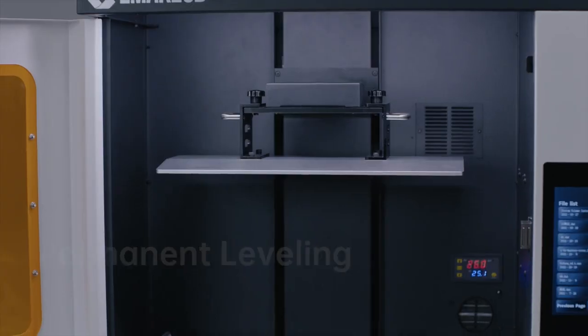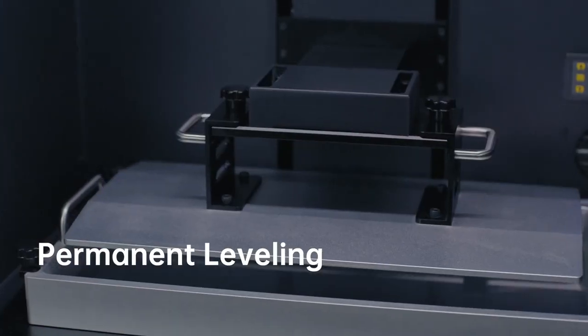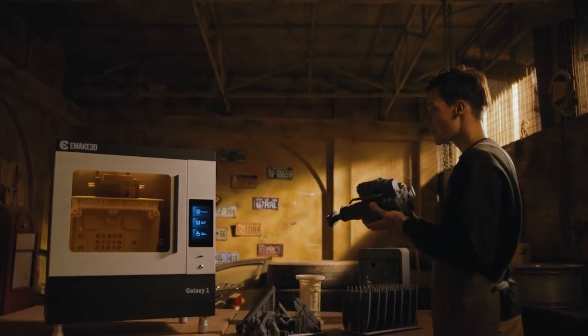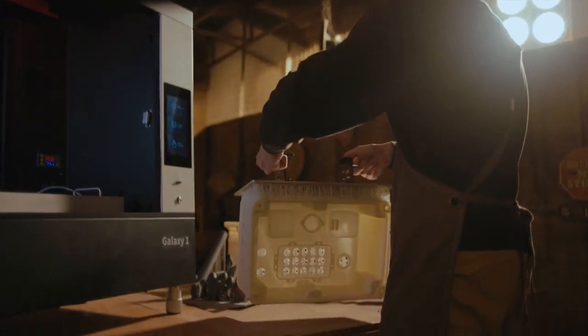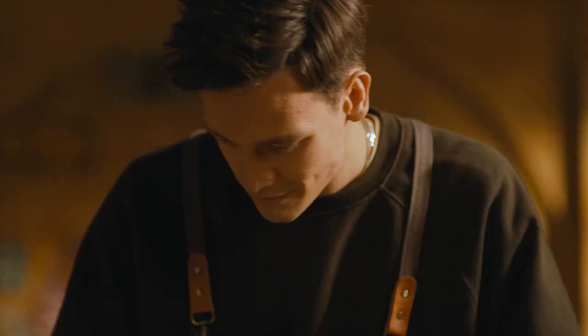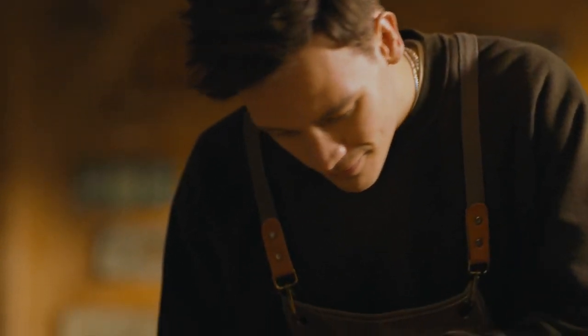With permanent leveling, you don't have to worry about manually leveling like curing equipment ever again. If you are a homemaker, Galaxy One delivers XY resolution of 25 micrometers and layer thickness of 25 to 200 micrometers, resulting in incredible accuracy and detail for any kind of model.